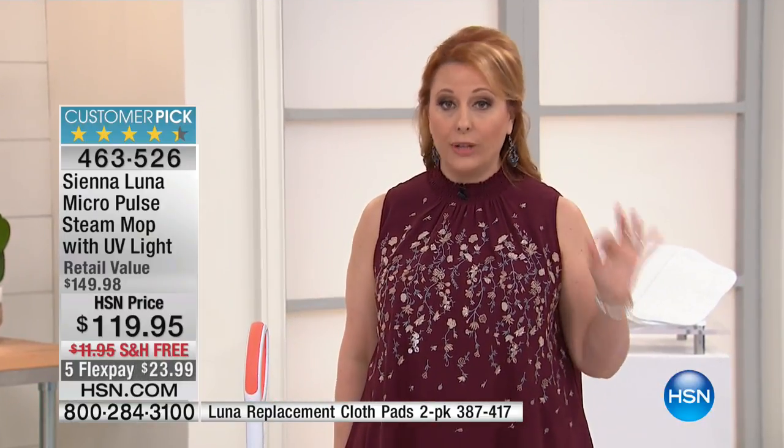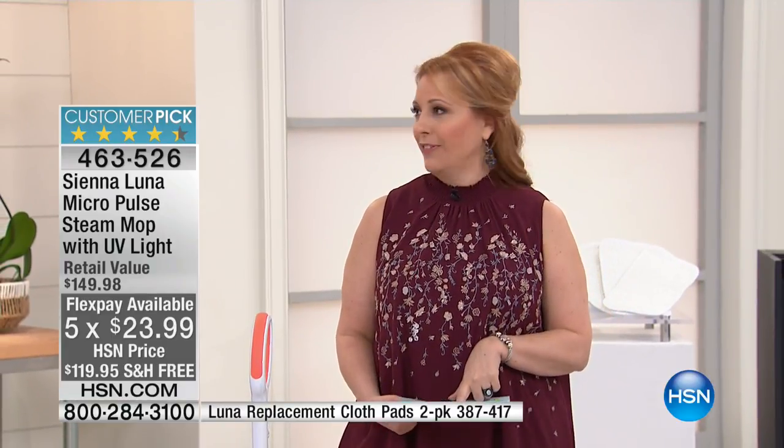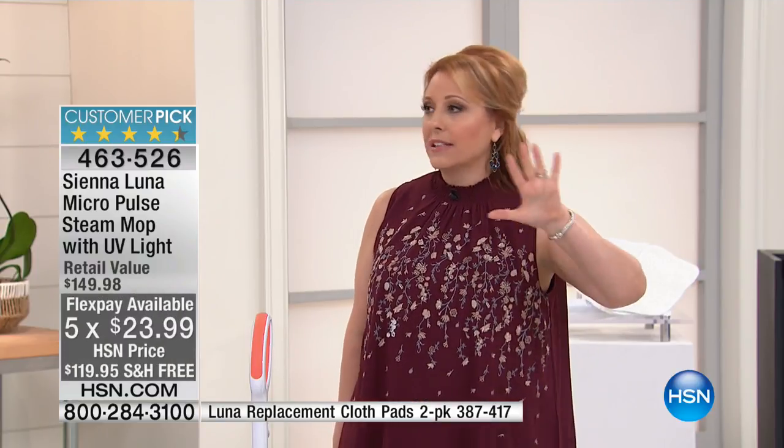This is a very high-end unit at a really fabulous price — $30 less than retail, a big customer pick on HSN.com, and we're doing flex pay. You're getting four pads, they're included, you can throw them in the washing machine. It's $23.99 per payment with five flex pay — the most we've ever done on the Sienna Luna — but it has all the bonus extra features.